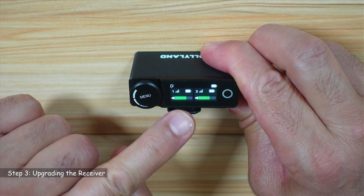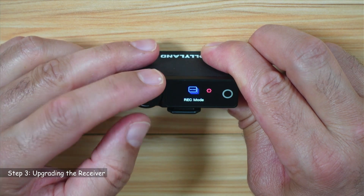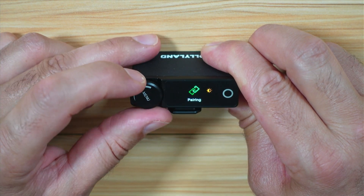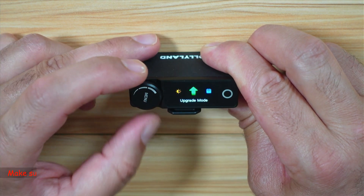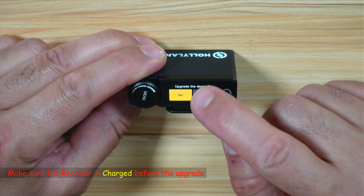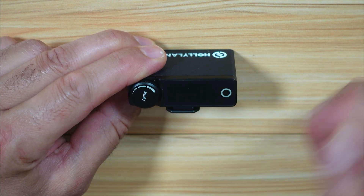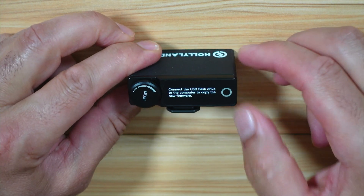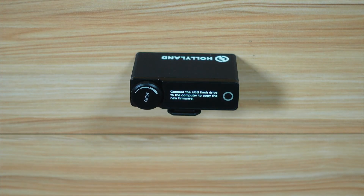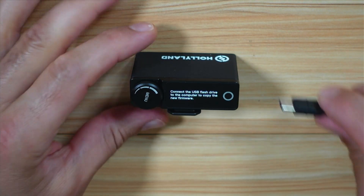To upgrade the receiver, you need to put it in upgrade mode. Go to the menu, then go to system settings by turning the dial. In system settings, go to upgrade mode. Select it, then select yes under upgrade the device, and tap yes once again. The device will now go into upgrade mode and invite you to connect the USB cable to your PC.